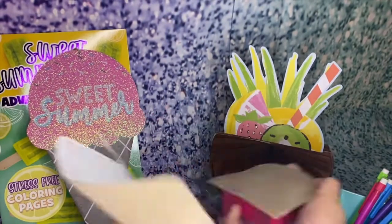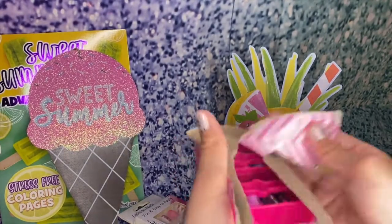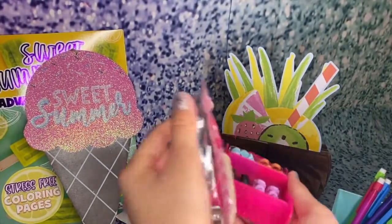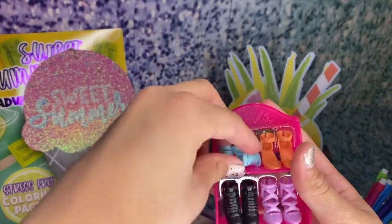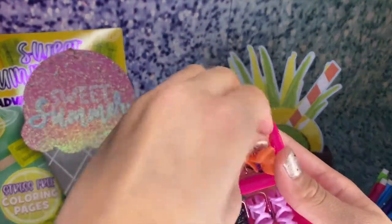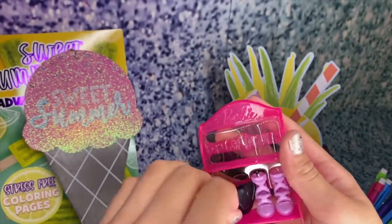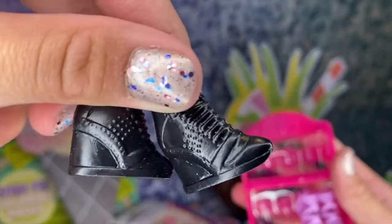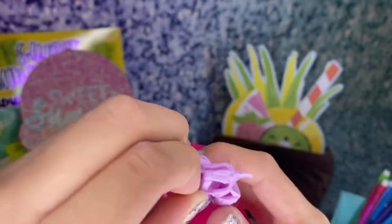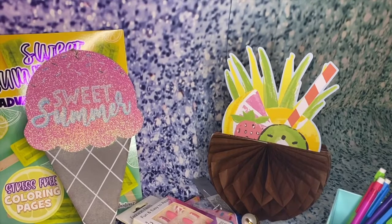And our last Barbie pack — more like a Barbie fashion pack with accessories like shoes. We got blue high heels, orange heels with little straps, black heels, and pink heels with little tassels. Yeah, we got a whole bunch of Barbie stuff!